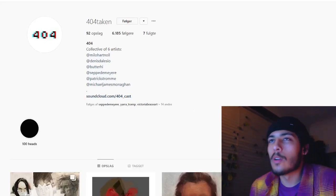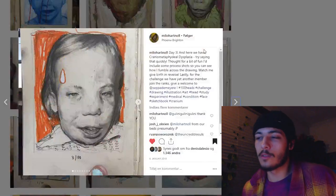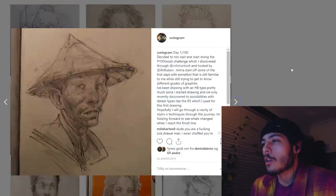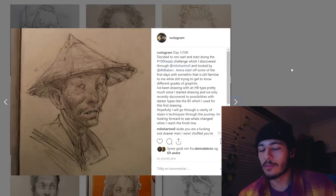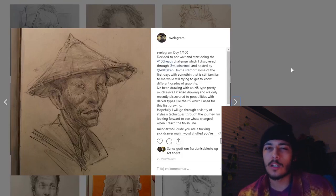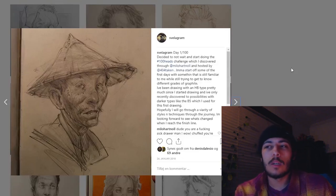I came about this through my network, and I saw a drawing first that I thought was interesting. Later the challenge was introduced on the 404 Instagram and I thought I should try it. Before you start this challenge, think about why you're doing it — that goes for anything. For me, I wanted to experiment and learn a lot of new stuff because I felt kind of stuck and wasn't trying enough with my own work.